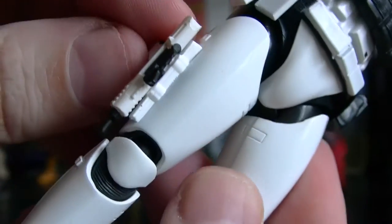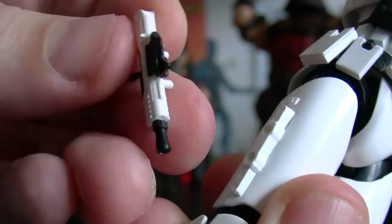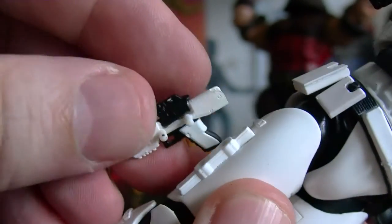He has this right here — a side gun — which is nice. I think the other Stormtroopers should have had this, and it comes off. The other ones should have had that, but this one has it. I think maybe the future ones will be made like that.